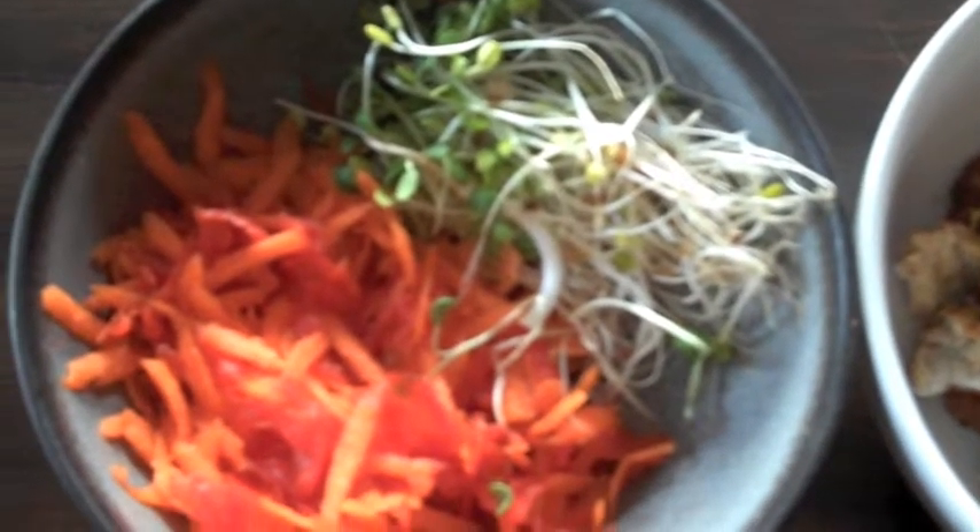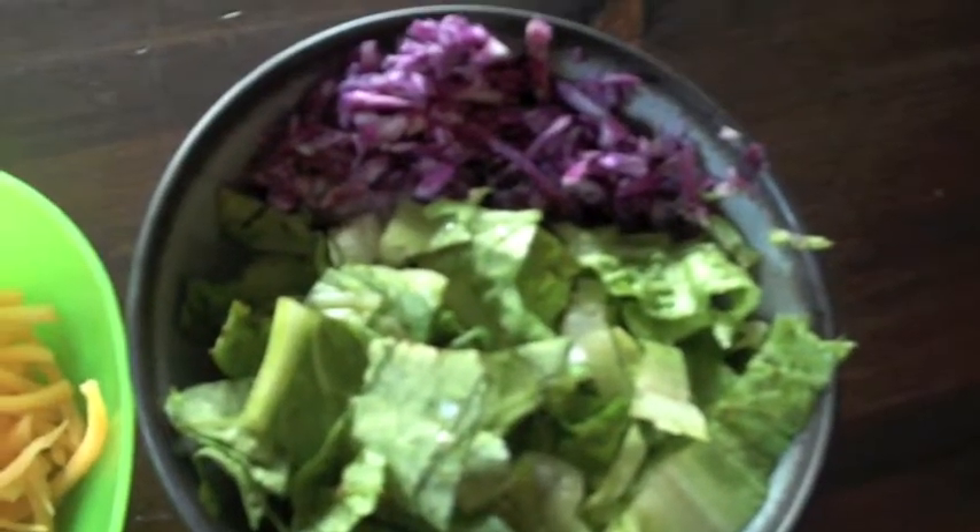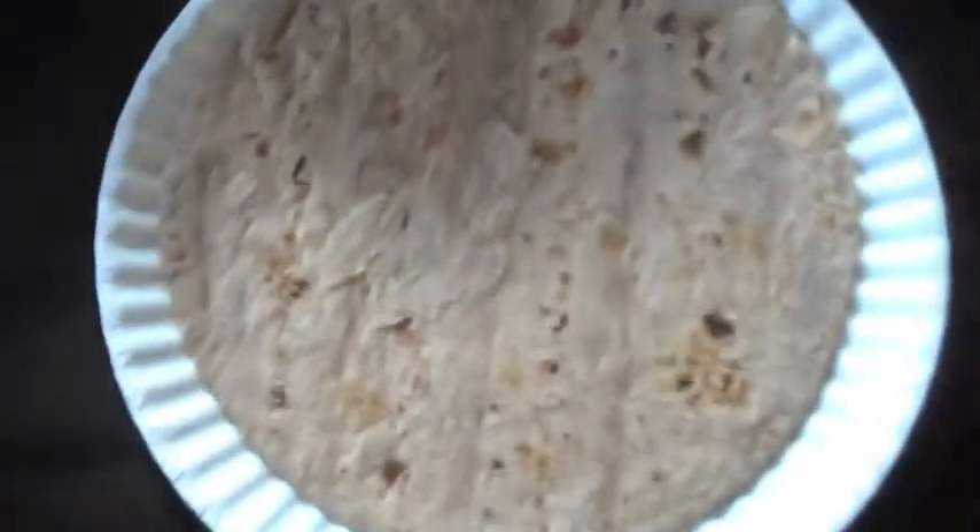A set of carrots and peppers with some fresh sprouts, bread of tilapia, cheese, romaine lettuce with some of that funky purple stuff, and a tortilla. Burrito time!